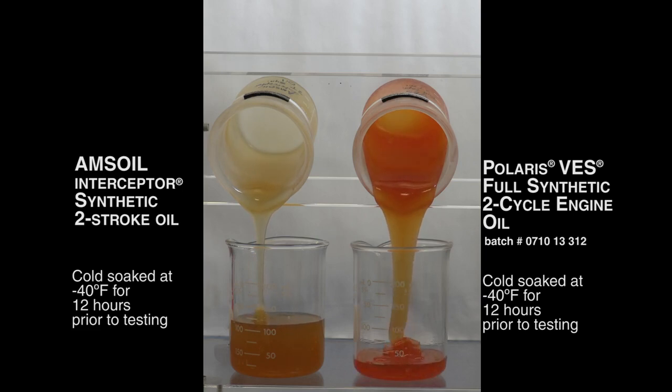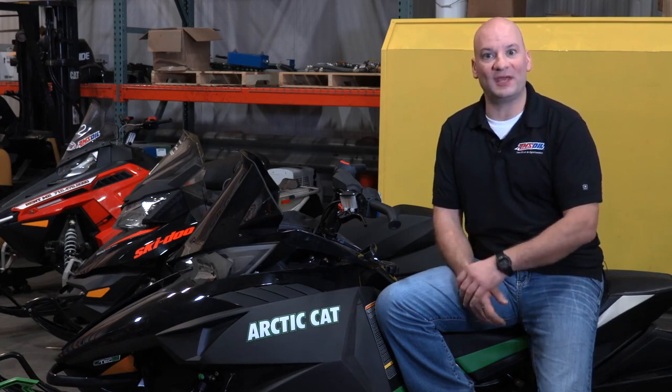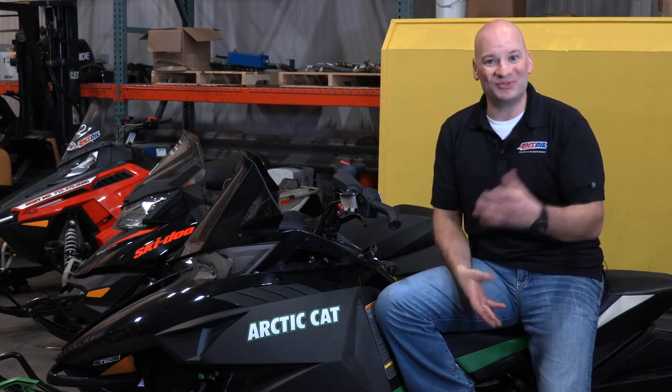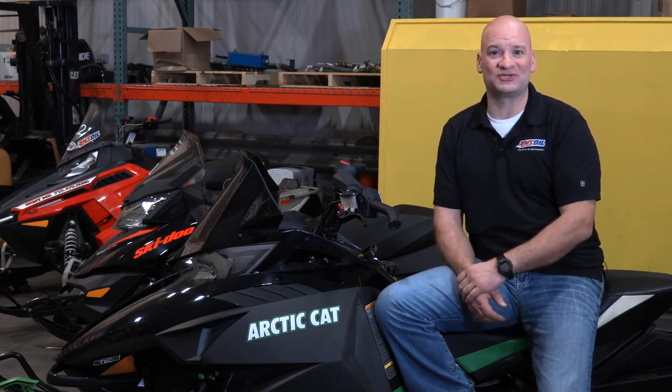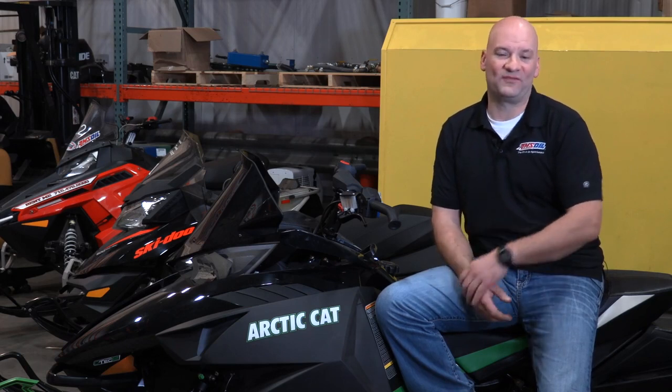What that means is when you go to start your snowmobile in very cold temperatures, the AMSOIL product will get to the critical parts of the engine faster. So as you can see, AMSOIL Interceptor holds up pretty well against the OEM products. That means you should have the utmost confidence when you pour Interceptor into your snowmobile — it also means less wear, better performance, and more fun on the trail for you.